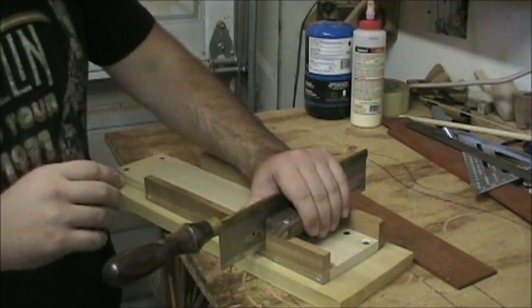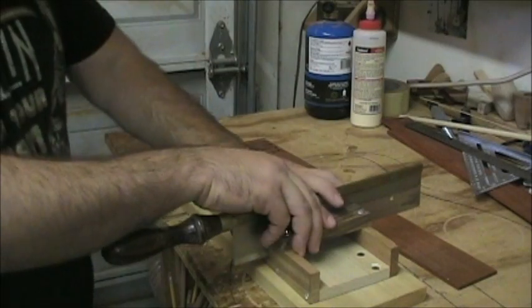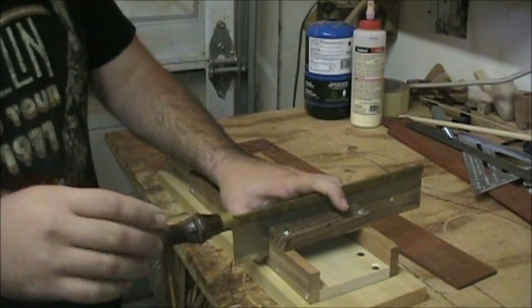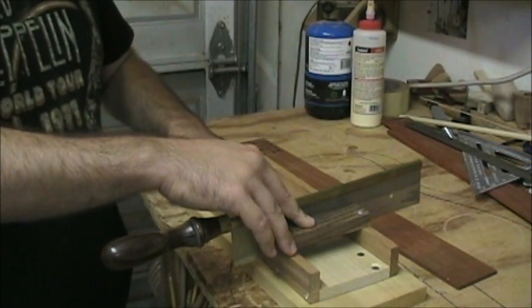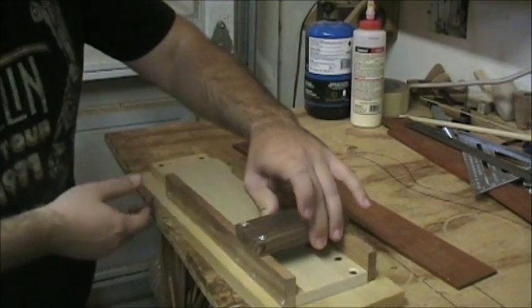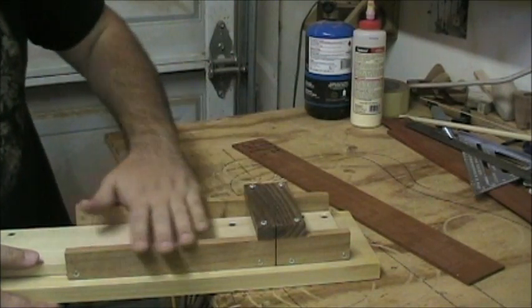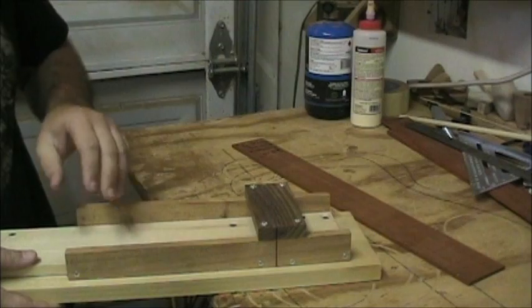You don't want the saw permanently pinched in there - we do want a little bit of motion so we can actually saw. I put this whole thing together, clamped it down really well with the saw in place so I knew what width I needed, then drilled and screwed it into the baseboard. That way, once I took everything apart, I had this perfect little hole that just fits the fret saw, with a nice flat surface and everything square.